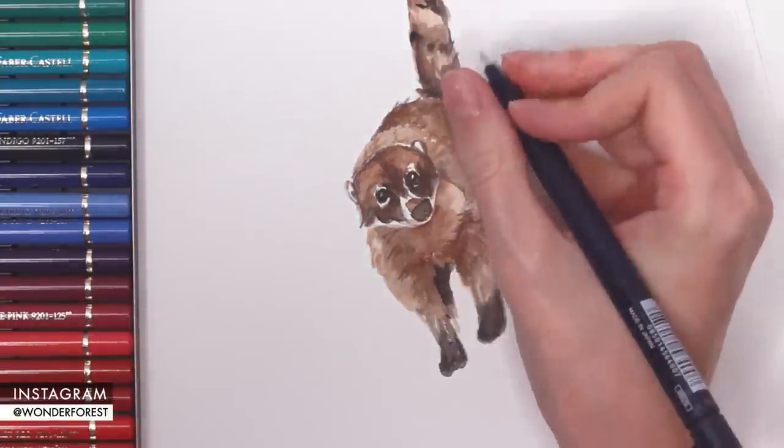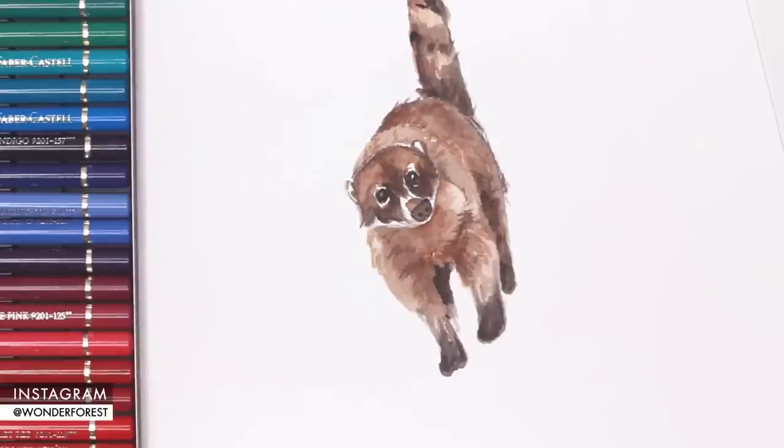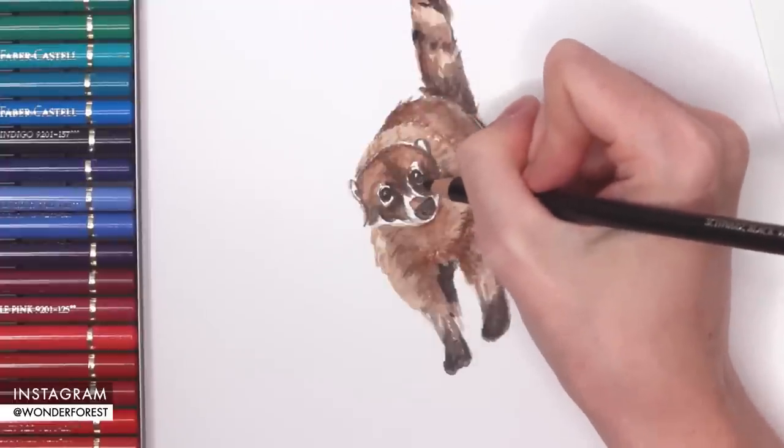I'm going to do the same thing on the nose. I love these little guys' noses — they're so cute, like little snouts, kind of like little anteaters mixed with a pig. So cute.